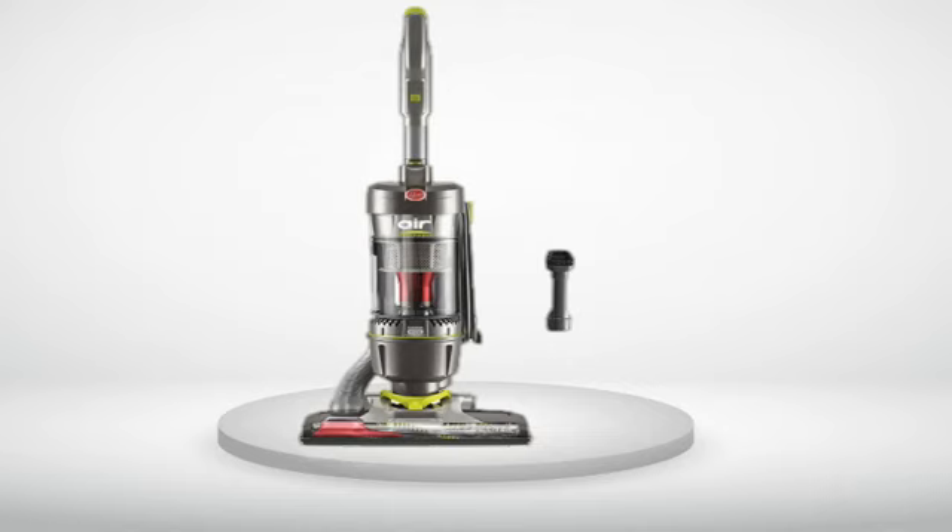Either I generate that much dust and dirt in four days, or my old vac wasn't cleaning as well as I thought. My old Hoover had a two-year warranty, needed two belt replacements, and had a broken lead in 14 years — no major issues. The Wind Tunnel Air comes with a five-year warranty, which I naturally haven't needed to test out as yet, but my past experiences with Hoover have been positive. At this price, if you can live with the hose length issues, this is a very decent substitute for one of the more expensive cyclonics, which are two to three times the price.